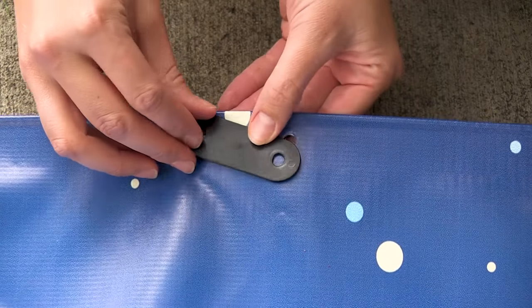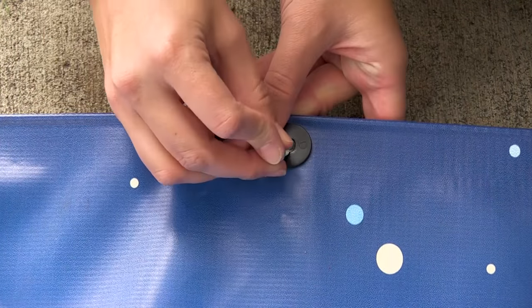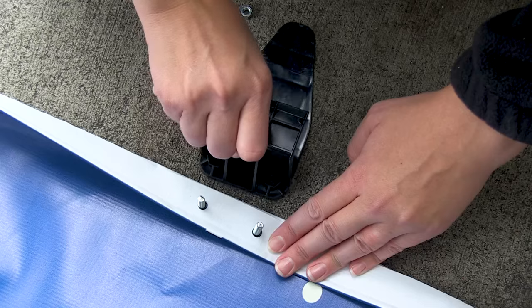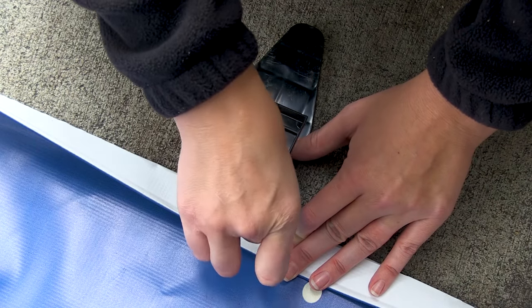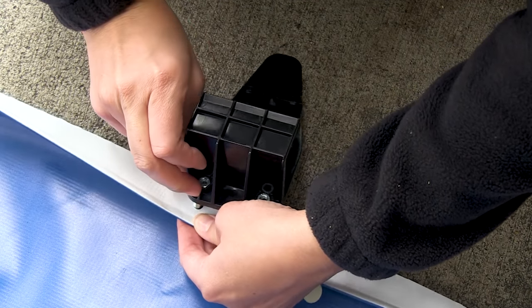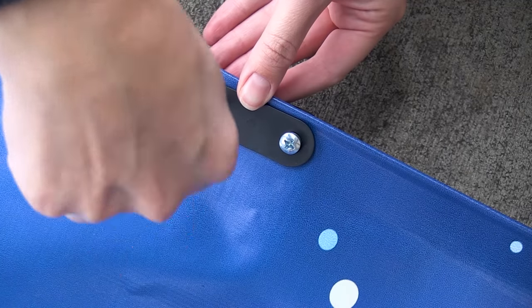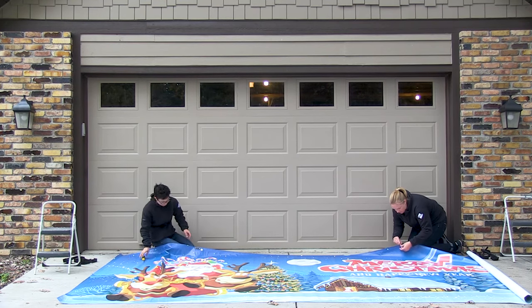Place the top clamp connector over the pre-drilled holes and insert the screws. Next, insert the nuts into the top clamp. Align the nuts to the screws and loosely tighten. Using a Phillips screwdriver, tighten the screws into place. Repeat these steps for the remaining top clamps.